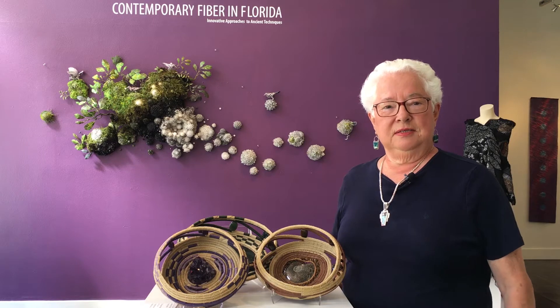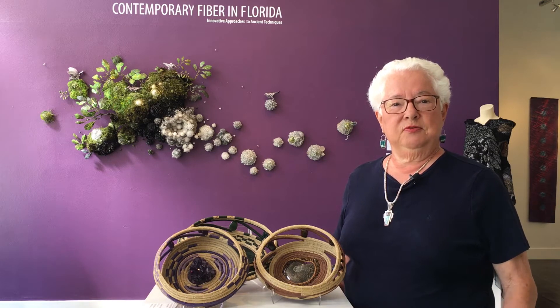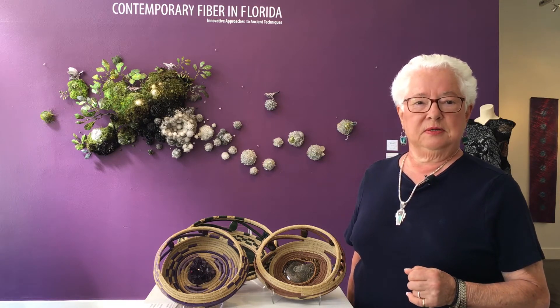Hi, my name is Katherine Erickson. I live in Punta Gorda, Florida. In 2002, when I retired from teaching, I decided to take a pine needle art class to occupy some of my spare time.